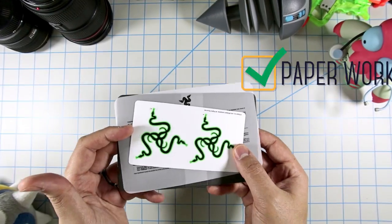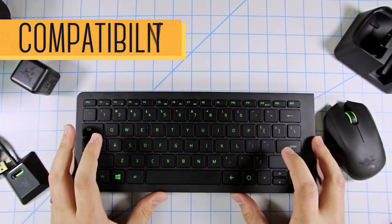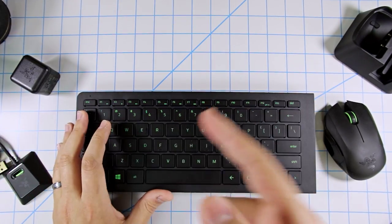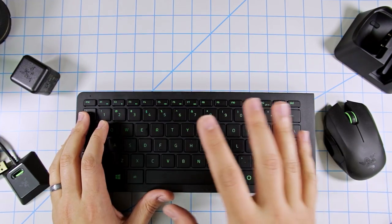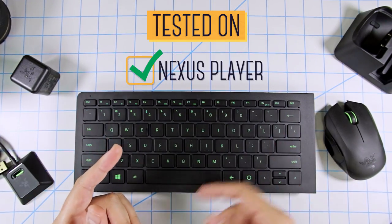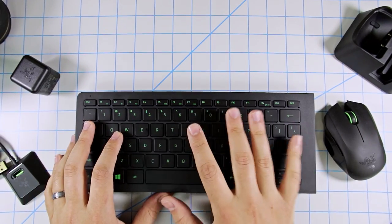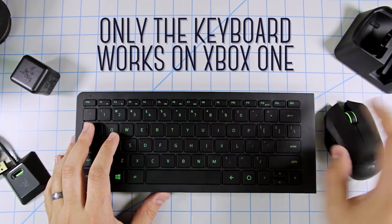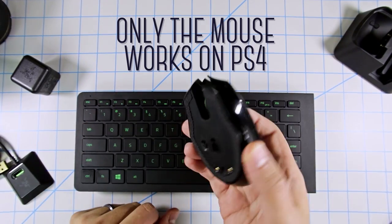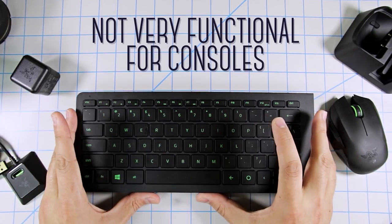So quite a lot in this box. The Turret is compatible with Windows and Mac, but it's pretty much just plug-and-play, so it should function on anything that accepts a keyboard and mouse input. I've tested it on Mac and Windows as well as Google's Nexus Player and the Steam Link. As for consoles, the keyboard is picked up on the Xbox One but not the mouse, and for PS4 it's the opposite — the mouse connects but not the keyboard — so it's not very functional for consoles.